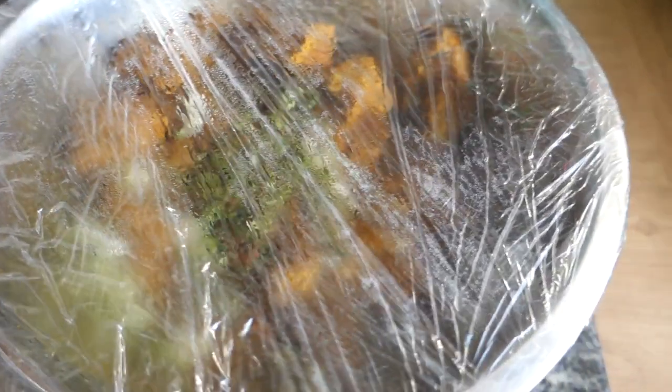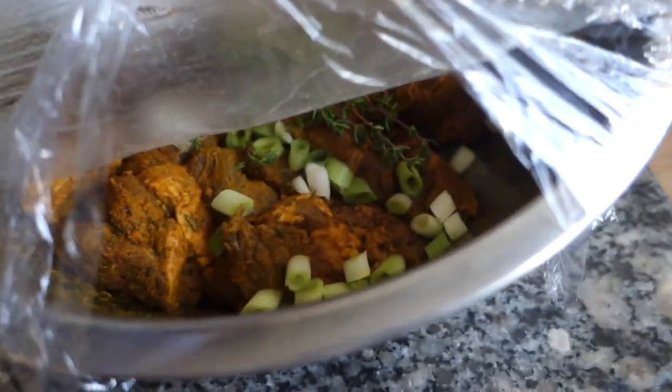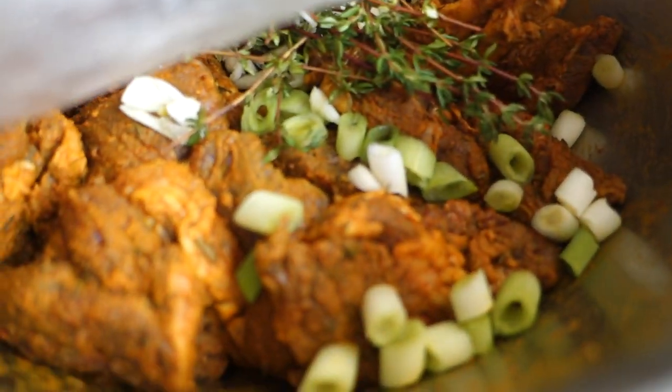First thing I'm going to do is unwrap this marinated meat — look at all those flavors. Then I'm going to brown it off, put it to slow cook all day, and then leave it to cool so that we can bake the pie tomorrow. I just want this to settle and cool down, and then we'll make the pie tomorrow.